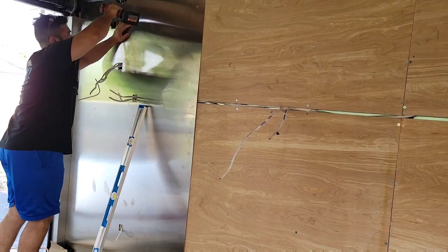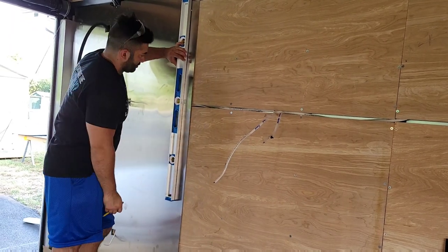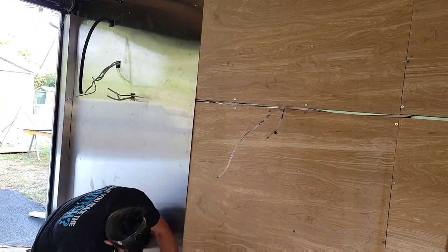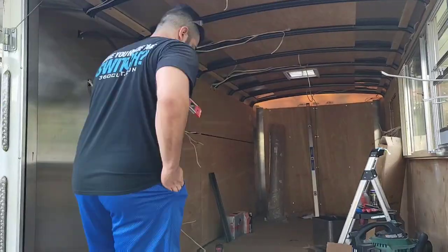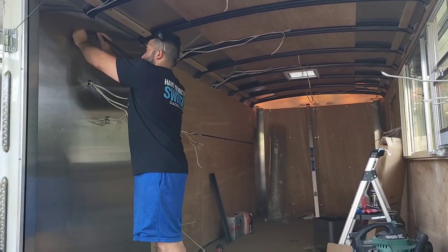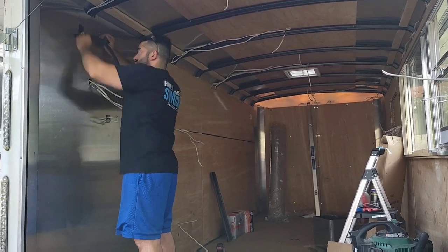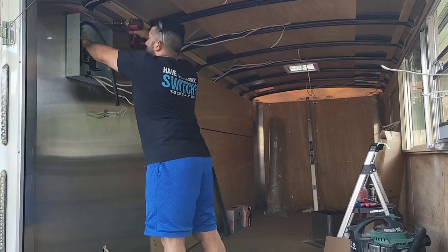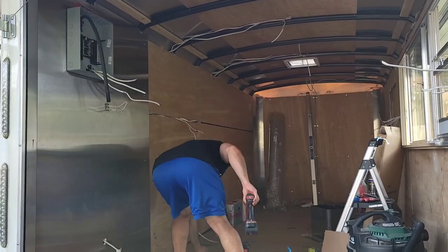When bringing in your stainless steel, make sure you don't damage the wires. The edges can be sharp, so be aware — look at everything you're doing, make sure it comes through the hole correctly, and check that all your alignments are proper. Then we'll put the electrical box on, align it, install it, and get it ready so we can power it up.